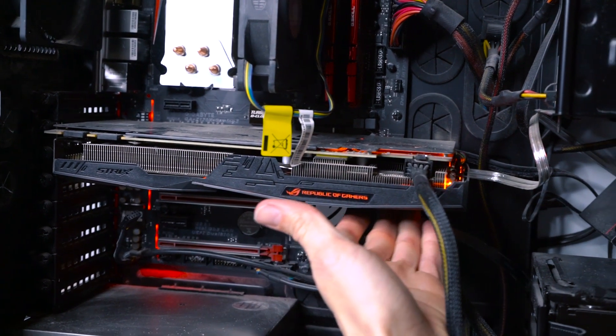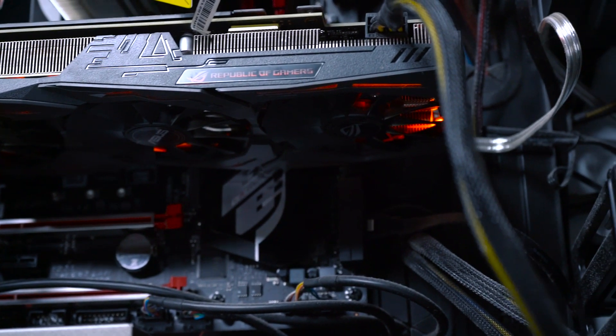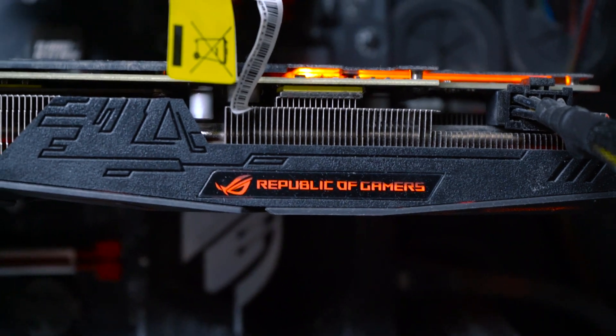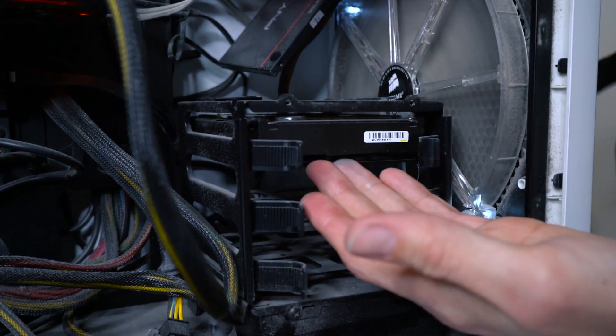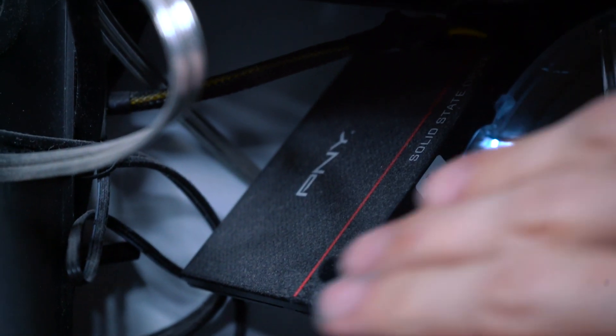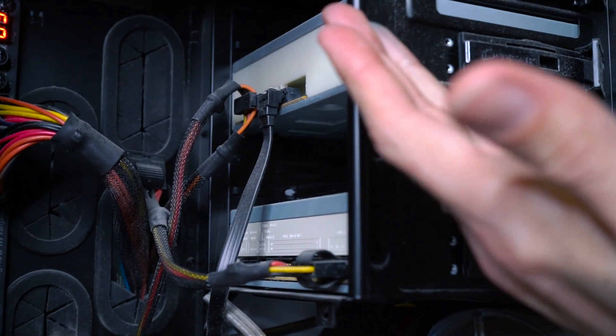Moving on to the graphics card — we've got an Asus Strix graphics card with full RGB capabilities. This one is running the Nvidia GTX 1070. When it was installed, it was nearly the best out there. This bad boy's also got a couple of hard drives: a one terabyte standard hard drive and a 256 gigabyte solid-state drive, which for cord reasons is just kind of hanging in there, not really attached to much.